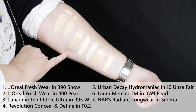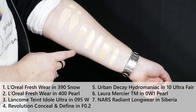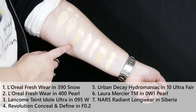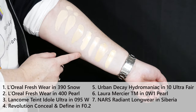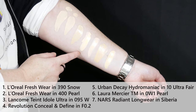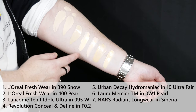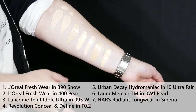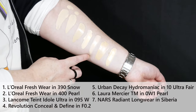This is the Lancôme Teint Idole Ultra in 095W. This one looks a lot lighter at first and then it does dry down quite a bit darker — like probably a full shade darker. This is the Revolution Conceal and Define in F0.2. If I want a pale yellow shade, this is the one I'd go to. It's one of the lighter ones that doesn't oxidize, which is a little more unusual for a matte-type foundation.